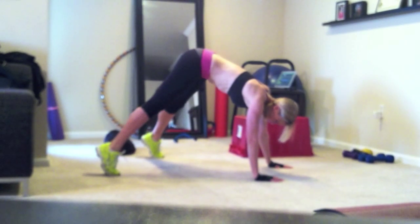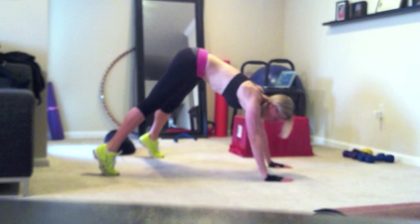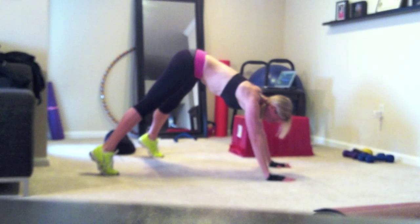You're up on your toes, as you can see, you pretty much have like a V shape with your entire body, so your butt is up in the air. Sorry about that for some of you.